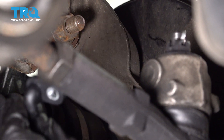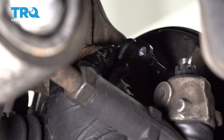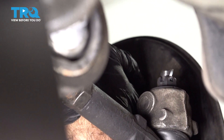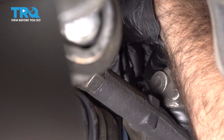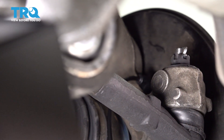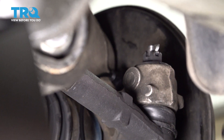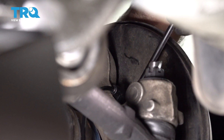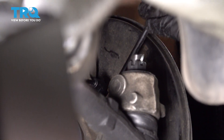Now we're going to reinstall the new speed sensor. Go ahead and put it in place and slide it down. Grab your bolt with the T30 star screw and put it back into place.